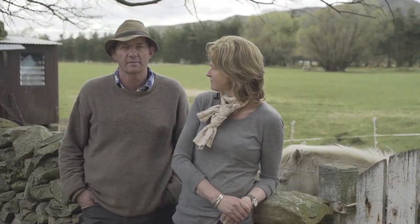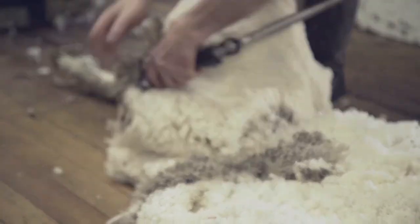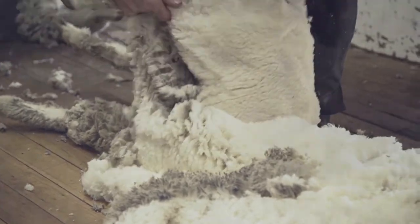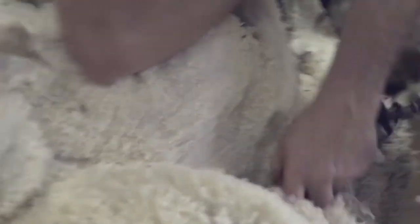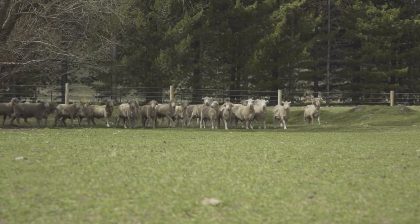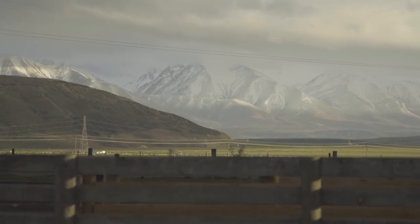The sheep are all shorn with a cover comb — the ewes and the hoggets. The idea of a cover comb is it has less teeth on it, so it leaves more wool with the cutter going across. It leaves a greater length of wool on the sheep to give it protection from rain and the odd cold days between now and summer.